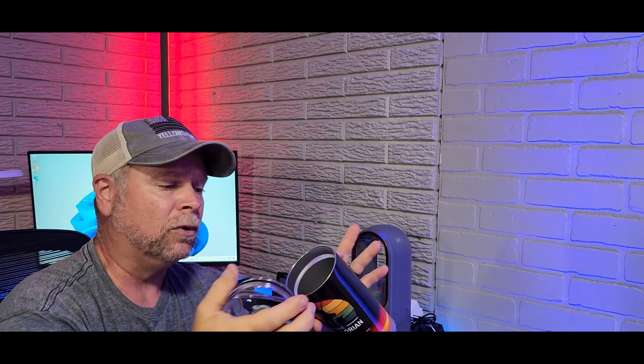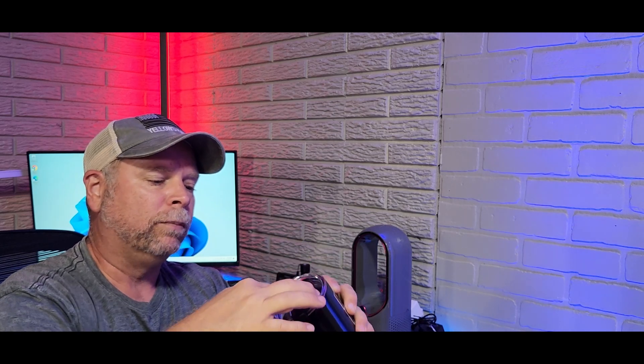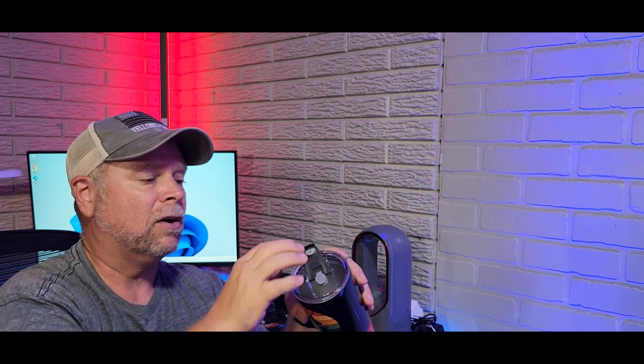This is a 20-ounce tumbler. It's going to keep your hot drinks hot for 8 hours, and it's going to keep your cold drinks cold for 24 hours. Got a really nice transparent lid on here with a good gasket. They call this a leak-proof lid. We're going to check it out here in just a minute. You've also got the option of adding a straw, or this can be a steam release if you are using this for your coffee. You can also plug both of those holes and open up for a big drinking side if you wish.